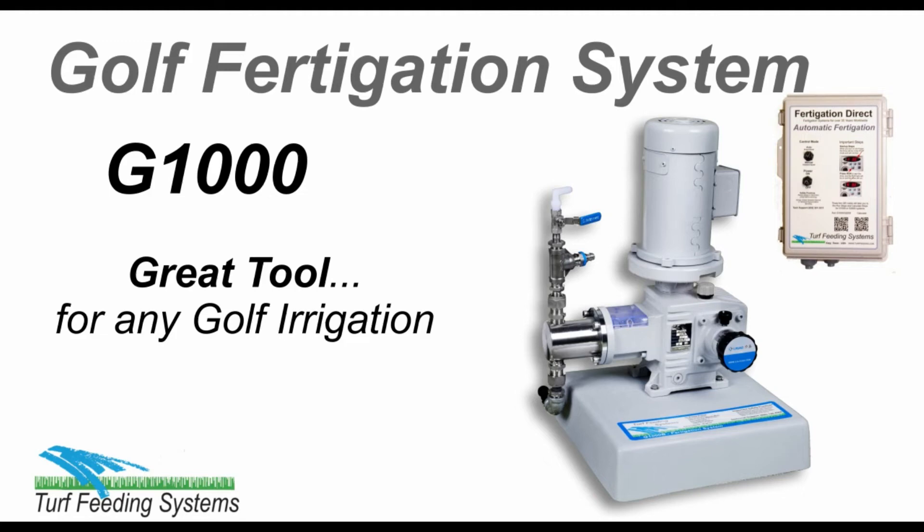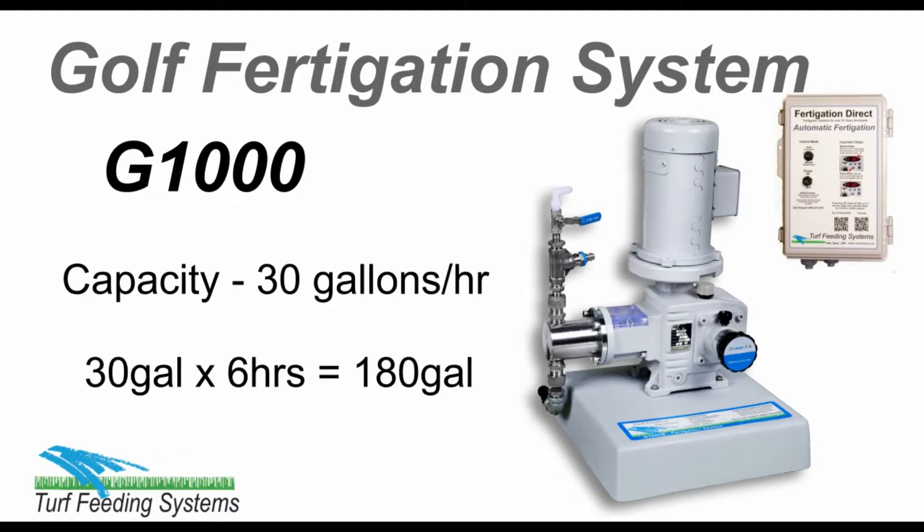Fertigation is a great tool to add to any golf irrigation system. The G1000 is a single-head fertigation system with one 30-gallon-per-hour head, which can inject up to 180 gallons of fertilizer in a 6-hour irrigation period.